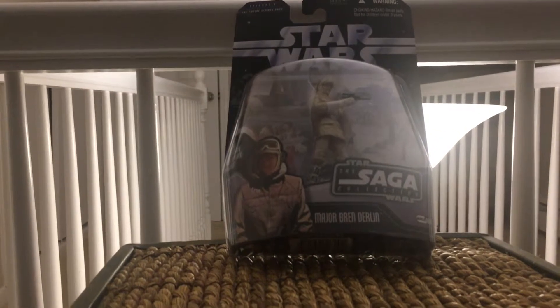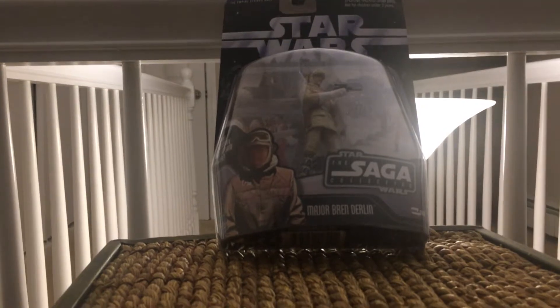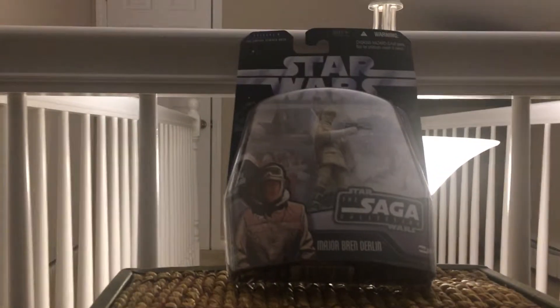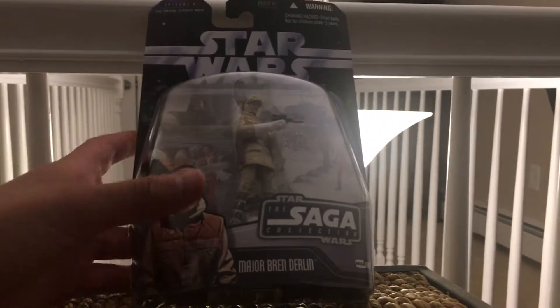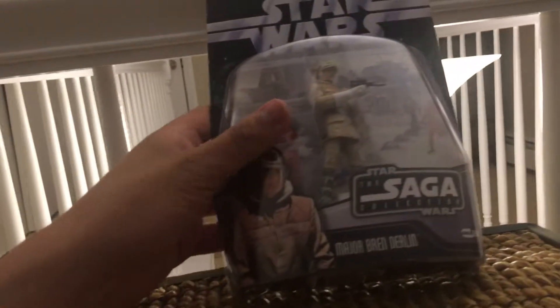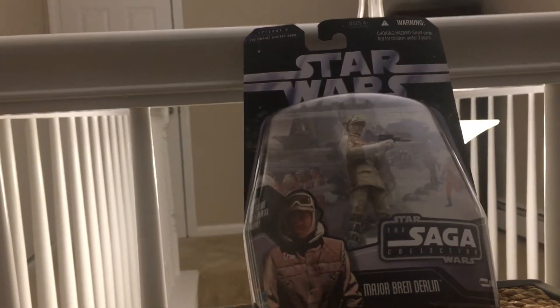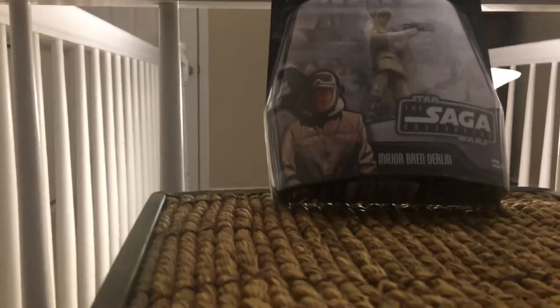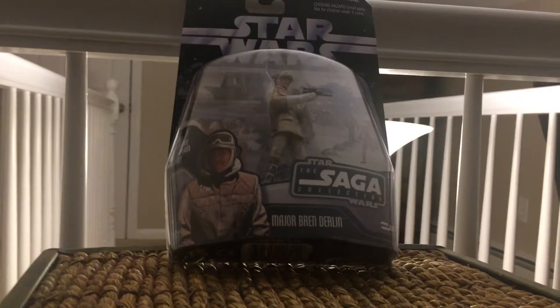Welcome back — here we have another awesome figure. This is a 2006 Star Wars Saga Collection figure: Major Bren Derlin. So this is already 12 years old, believe it or not.